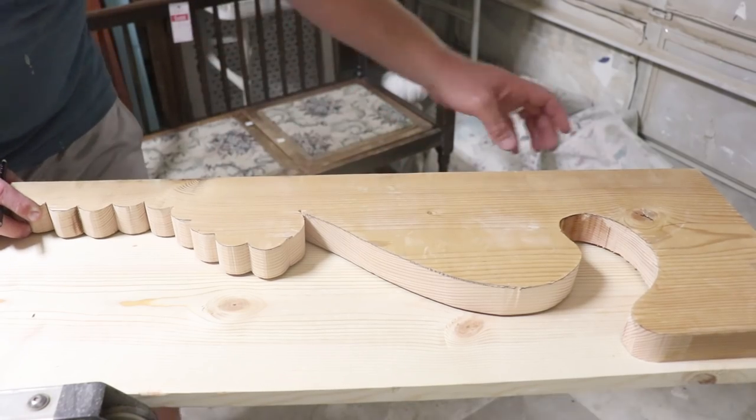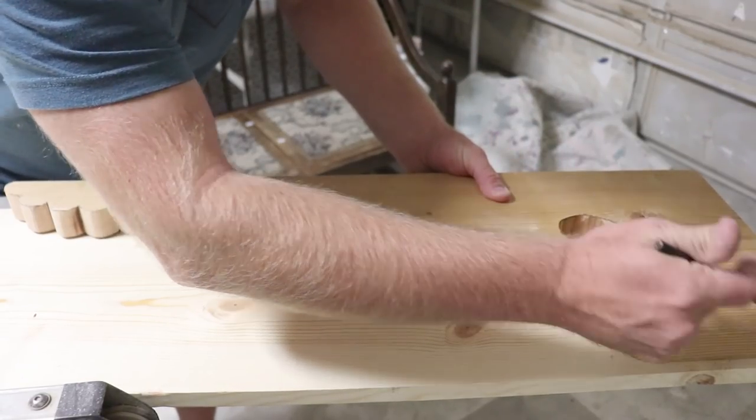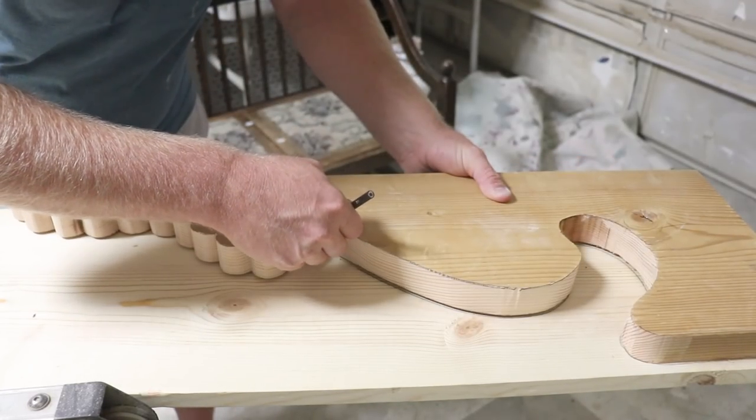To get started I've got this common board 1x12. This part here was a 2x12 and I've already got it nice and cut out, kind of the shape I want, the general shape.